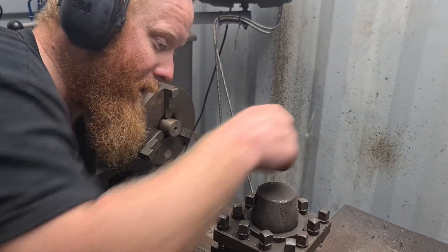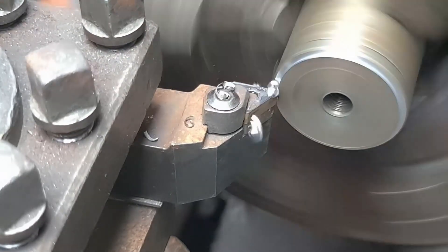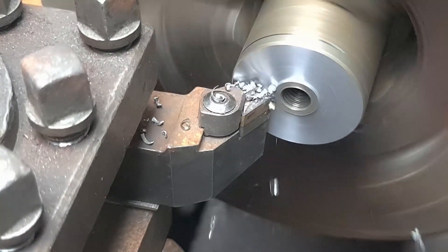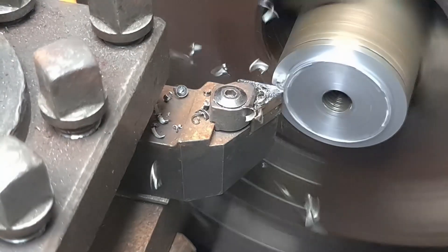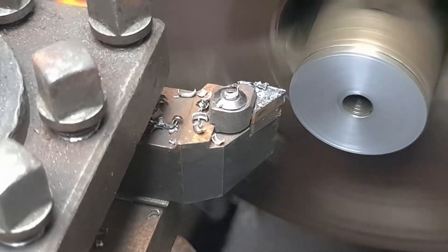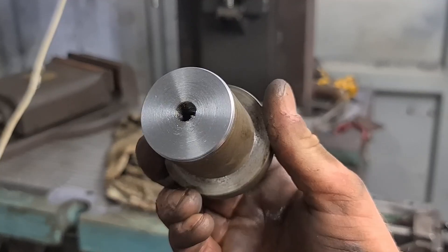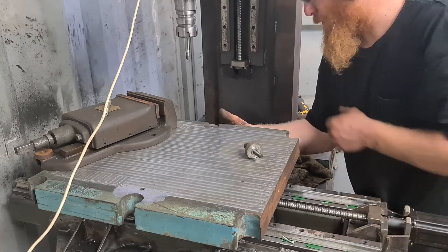We're good there. I'll get this onto the gimbal and get a bit of a closer shot. Here we go — we've taken the top off, it's a bit shorter through here now. It sits below now, so that's what we're after.